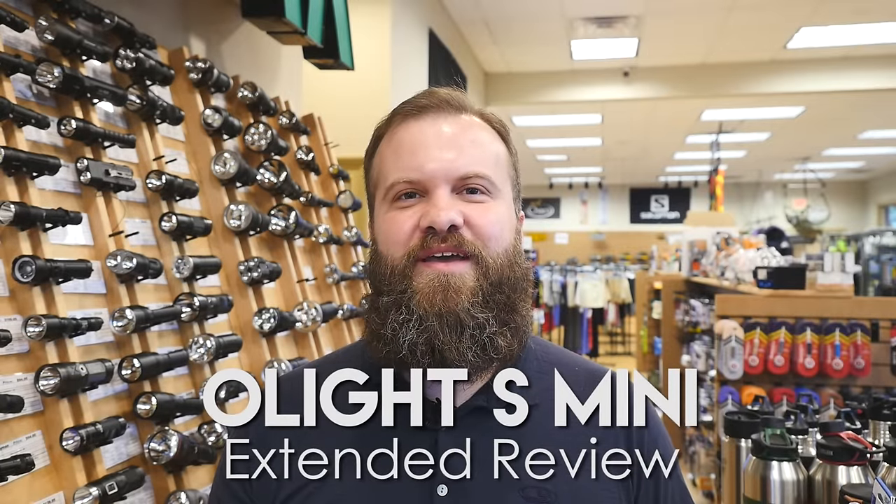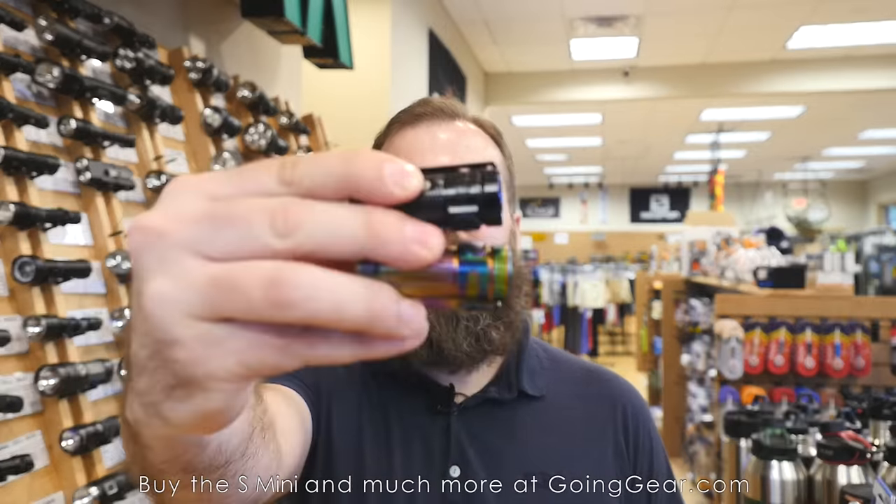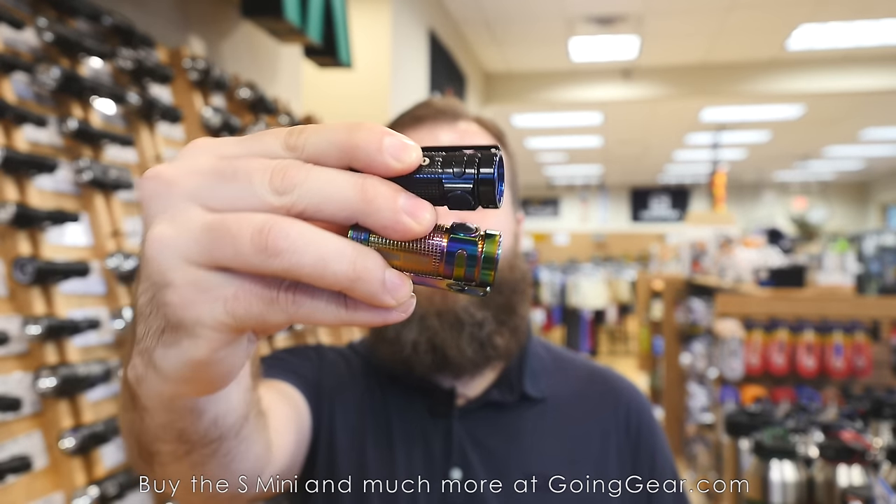Hi, I'm Marshall. I'm the owner of Going Gear, and I'm here in our store in Smyrna, Georgia. This is the extended review of the limited edition Olight S-minis.